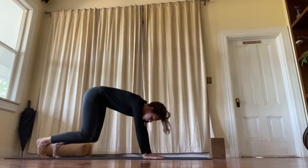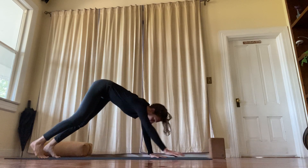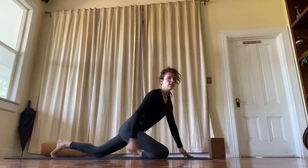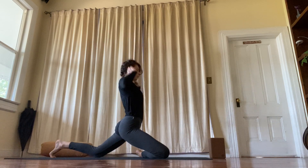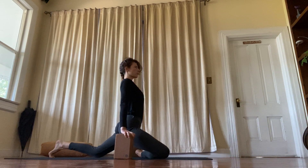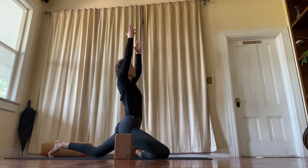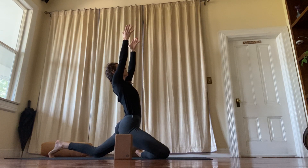Downward dog. Bring your right knee to your right wrist — a very active pigeon here. You can keep the back knee a little bit forward and reach up, or you could have your hands on the blocks. Try to press through the outer edge of the foot, press the shin down. From all that pressing down, that's where the reaching up comes from.